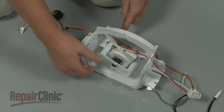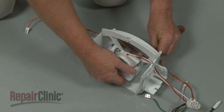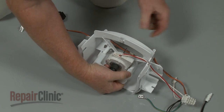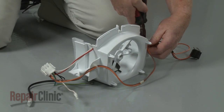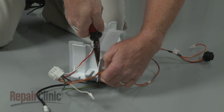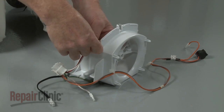Now release the retaining clips to detach the support bracket. Disconnect the wire retainers from the housing. Unhook the wires from the retaining clip and you can fully remove the old fan motor.